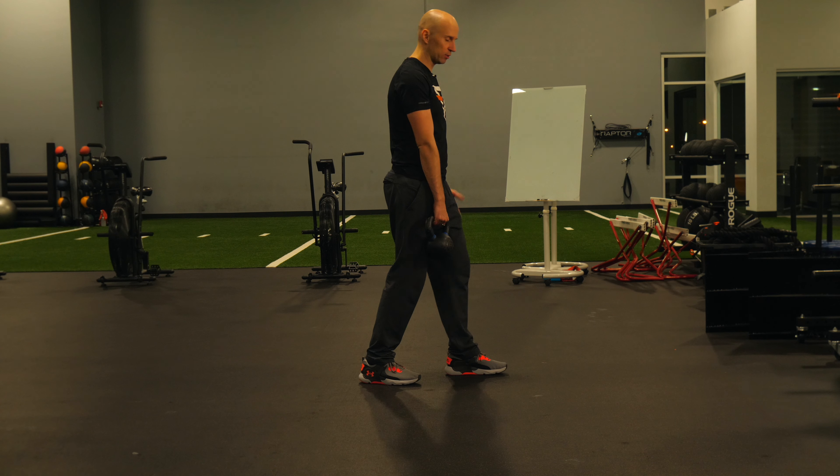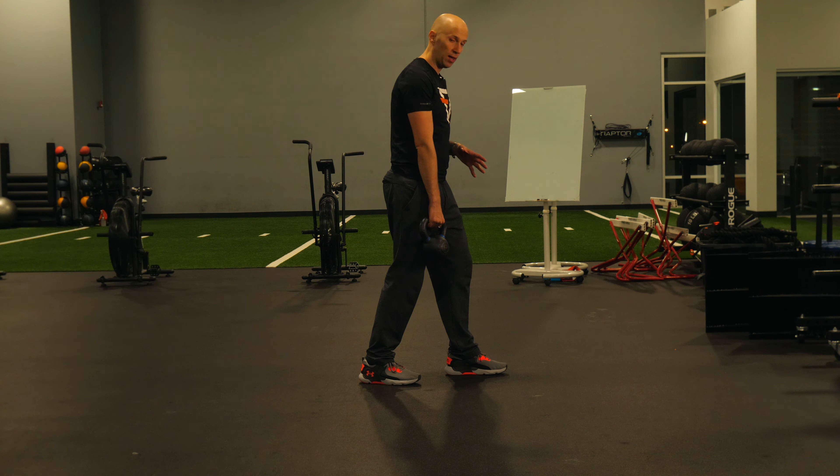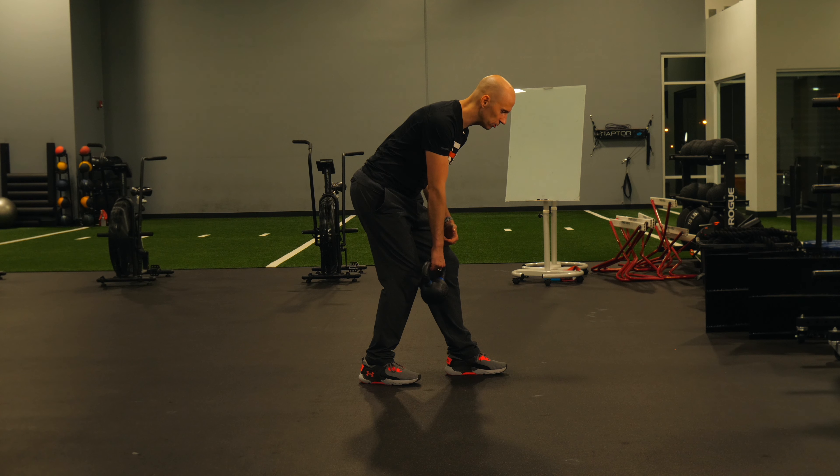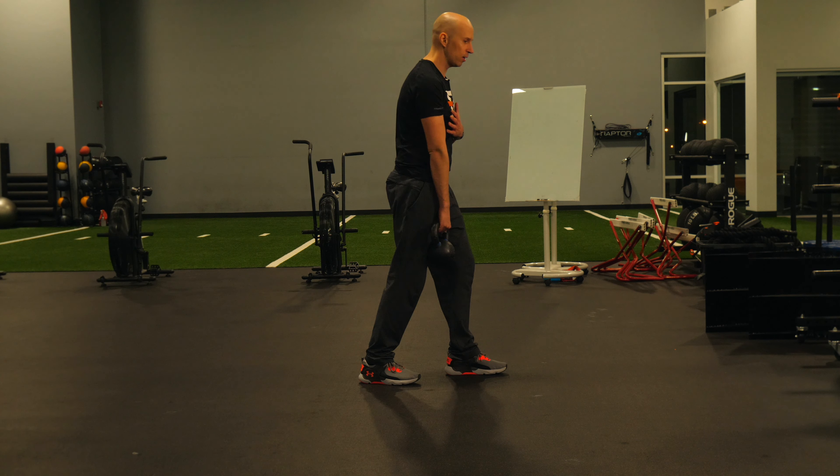You're going to get in a staggered stance just like I am right here. At this point, you're going to push the hips back like you're doing a deadlift. You don't want to bend forward only at the waist — you want the hips to go back.